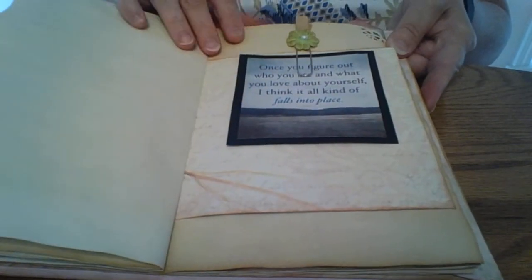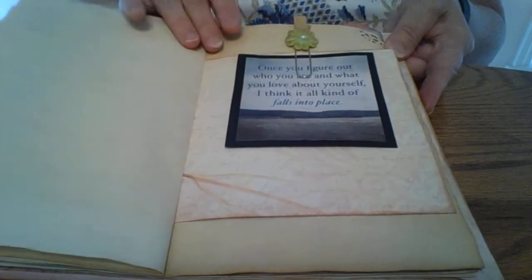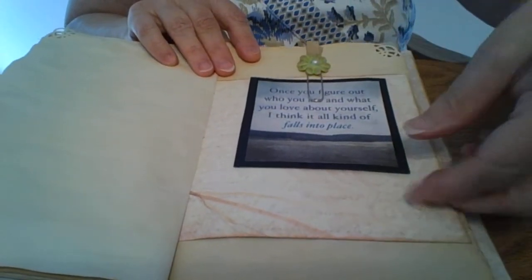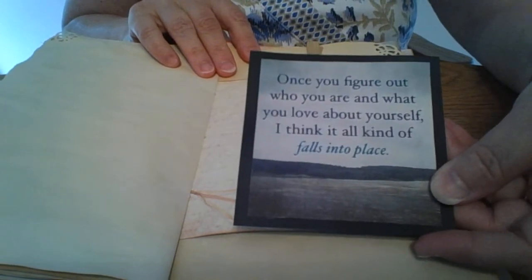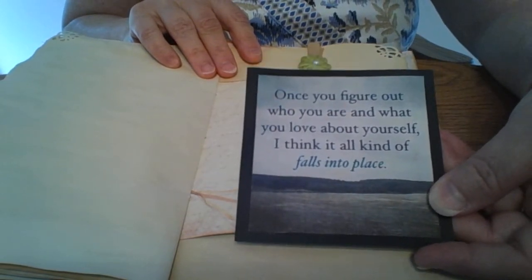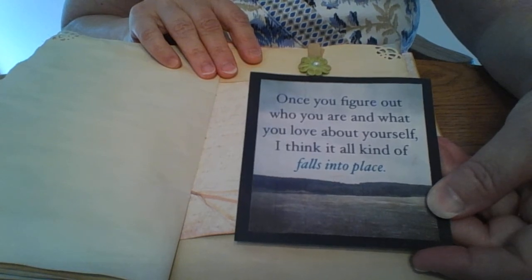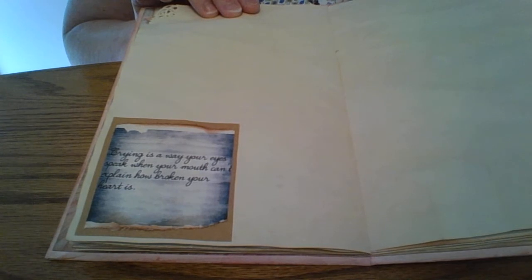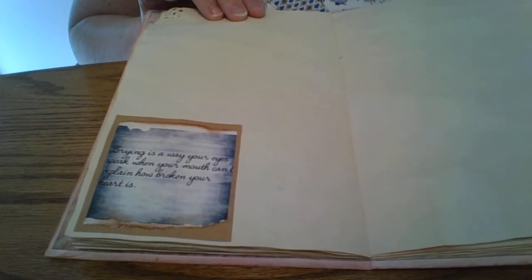I distressed around the edges with Tim Holtz Vintage Photo Distress ink, and just another stamp. Here's another little fold-out of that scrapbook paper, with an altered paper clip on top and another quote. I took all the quotes and tried to mount them on some kind of paper just to make them look a little more interesting and neat. I mounted one on craft paper but then glued it right on — I came very close to cutting off the edges on that one, but barely made it.